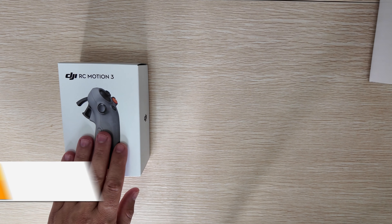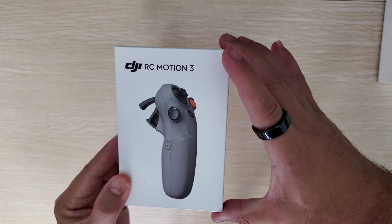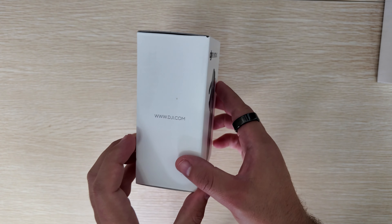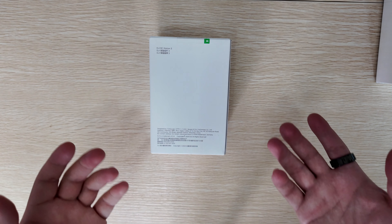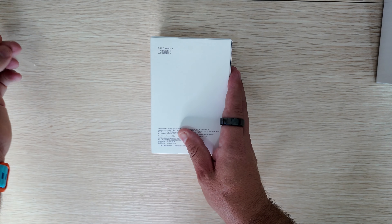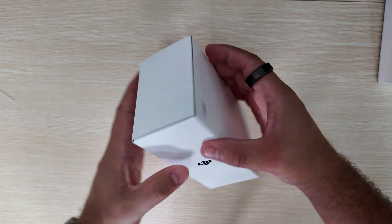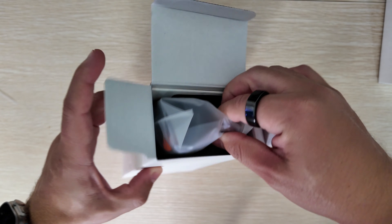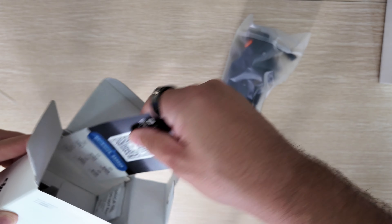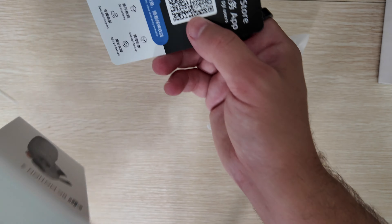So let's start with the RC Motion 3. As you can see from the packaging outline, this is a somewhat compact controller compared to last year's. It does come with a slew of upgrades and I think this is going to be the easiest way to fly a drone for newer pilots. The box is pretty minimalistic aside from the device itself being shown, and when you open it up you get the controller right at the top.